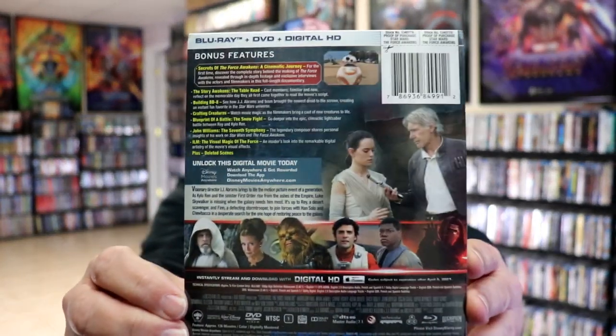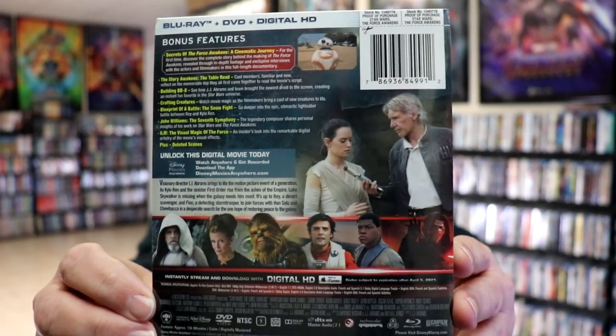Here's the back. If you'd like to check out these bonus features, you can go ahead and pause and do so. I'm going to go ahead and remove this from the wrapper, and we can take a closer look at this Steelbook.